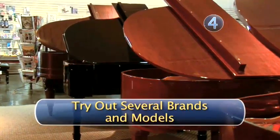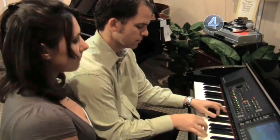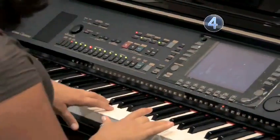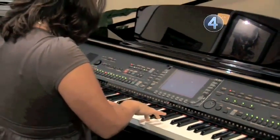Step 4: Try out several brands and models. Depending on the price range and model, there are surprising individual differences between pianos. Pay attention to the touch of the keys when you play — some pianos are stiffer to the touch than others. What is important is how the key touch or response feels to you.